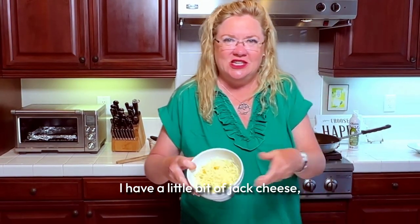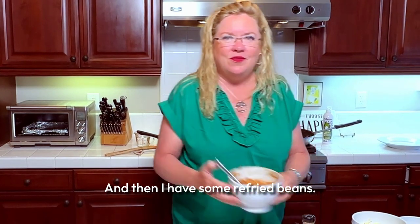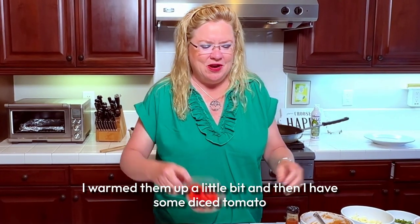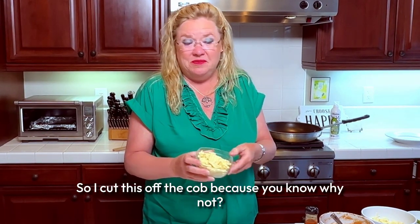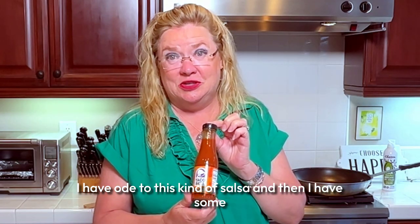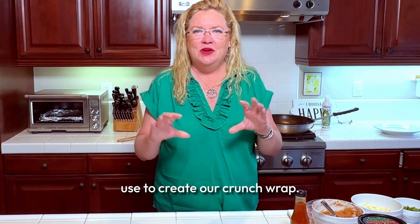I have a little bit of jack cheese and a little bit of sharp cheddar cheese. I grated it myself because pre-shredded just doesn't melt right. I have some refried beans — just a can, warmed up a little bit. I have some diced tomato, corn cut off the cob left from dinner, and some salsa and sour cream. And I have some fresh diced jalapeño.